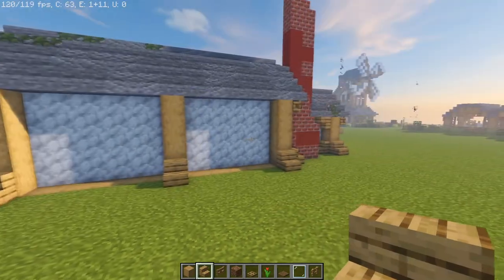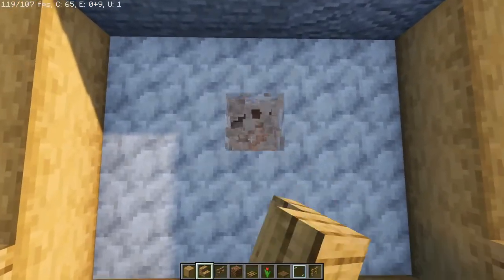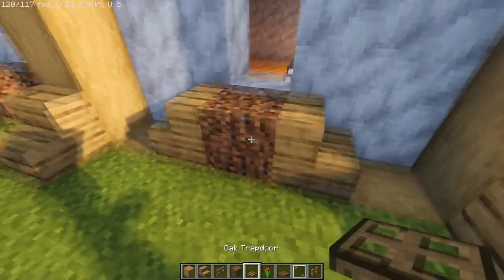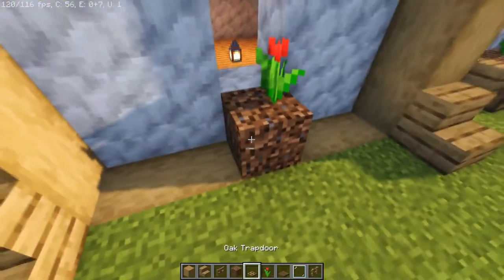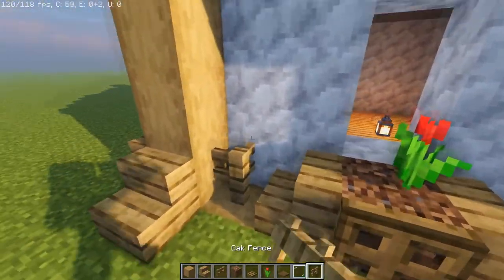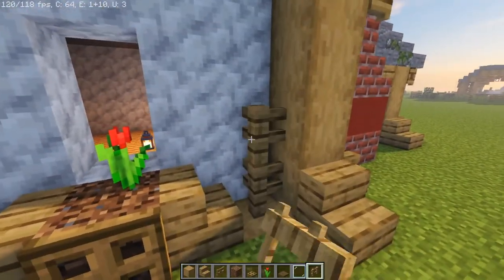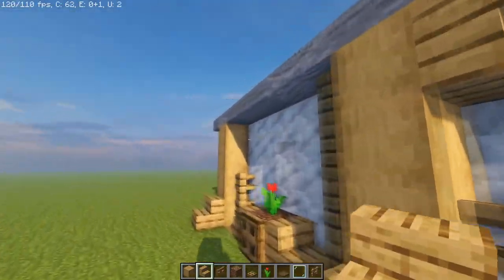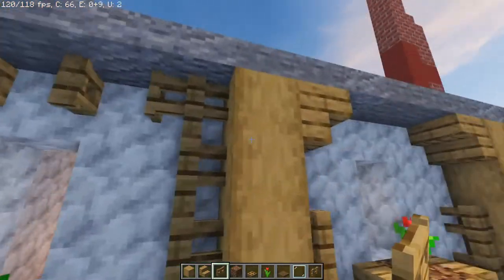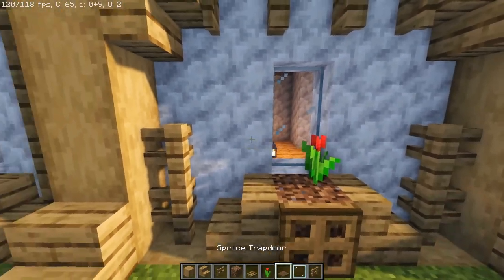On this side of the building there's enough room for two more windows, and that's exactly what we're going to do — placing coarse dirt underneath the windows, oak stairs, a trapdoor, and of course a red tulip, keeping that same look going around the whole building. I'm going to do the same style all the way around with fence posts and oak gates here on top bracing the roof overhang, and window panes and spruce doors.